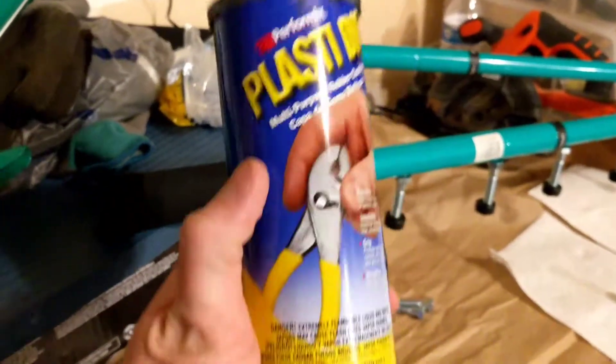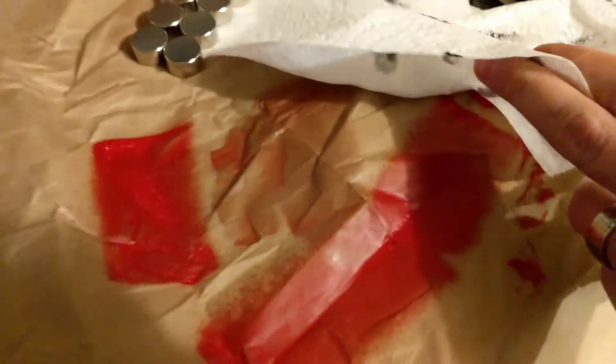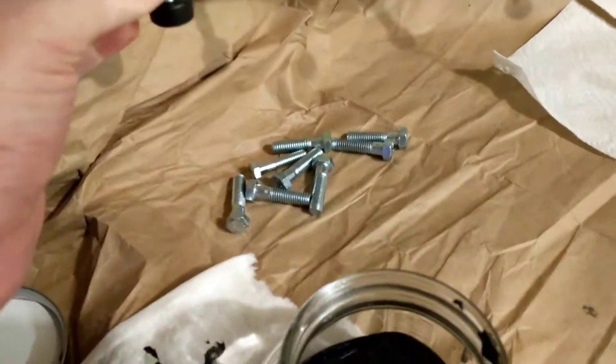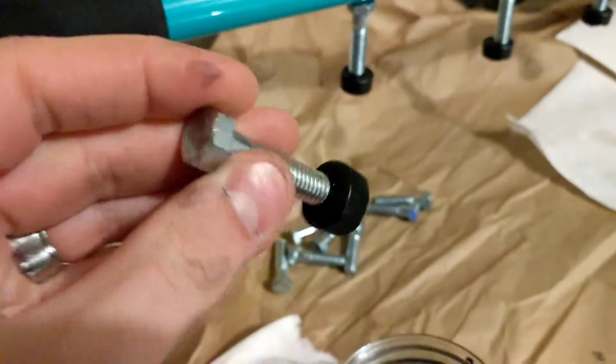I've got this plastic dip here — it's the dip, not the spray version. I found out that when I use the spray version it did not coat the magnets evenly. I found that the dip is sticky enough to coat them evenly. Here is one that I have coated on one side.